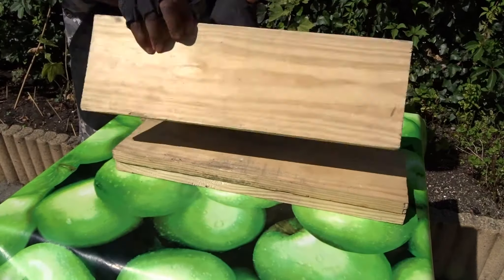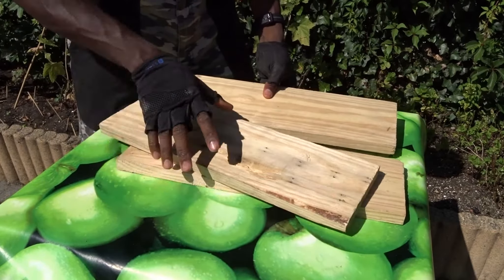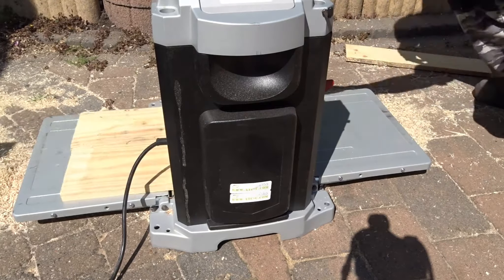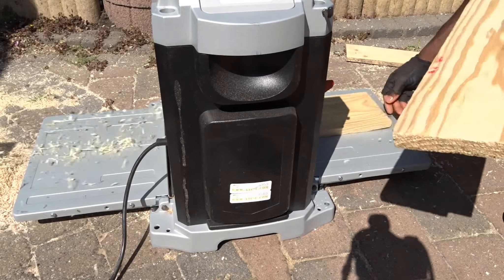And to create them, I've decided here to use some pallet slats. The first step was to clean them a little bit with my planer in order to reach the right thickness I wanted.